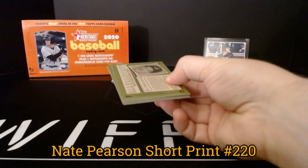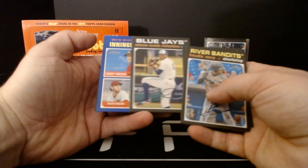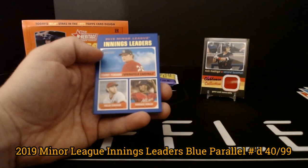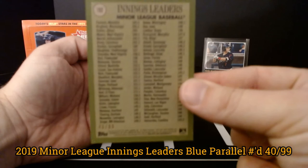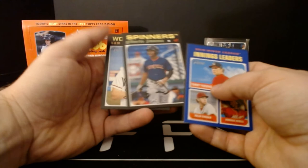Fortis Nova, Geraldo Perdomo, Ethan Hankins, Simeon Woods Richardson — and our first blue parallel, numbered to 99. This is the innings league leaders from the 2019 minor league season, number 40 of 99. Tommy Parsons, Nolan Kingman, Domingo Robles, Christian Robinson, Gilberto Jimenez, and Sam Hoof.